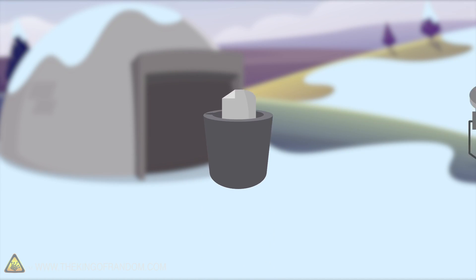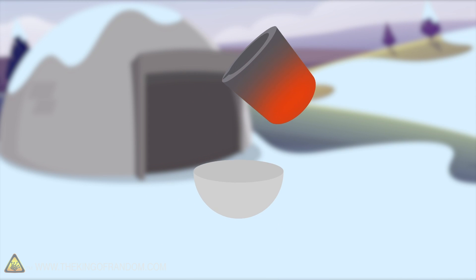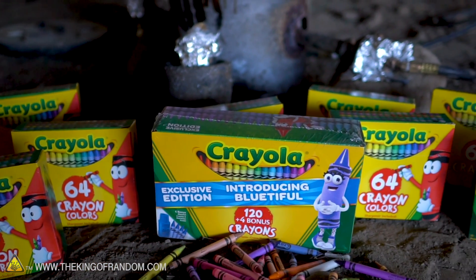Here's the basic idea: we're gonna melt down a bunch of aluminum and then add some crayons. What's gonna happen? Will it melt the crayons? Will it light them on fire? Will the crayons actually stain the color of the metal? Alright Nate, we have got our foundry, we have got many crayons. Let's melt some aluminum.